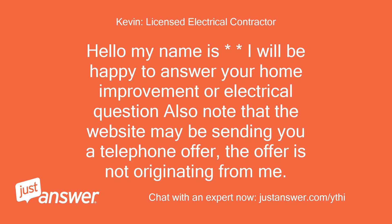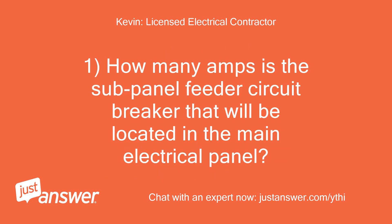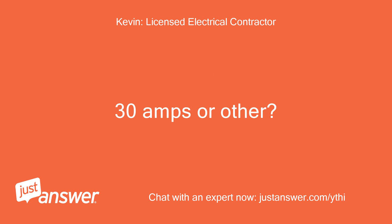Hello, my name is Kevin and I'll be happy to answer your home improvement or electrical question. Note that the website may be sending you a telephone offer — that offer is not originating from me. How many amps is the sub-panel feeder circuit breaker located in the main electrical panel — 30 amps or other?